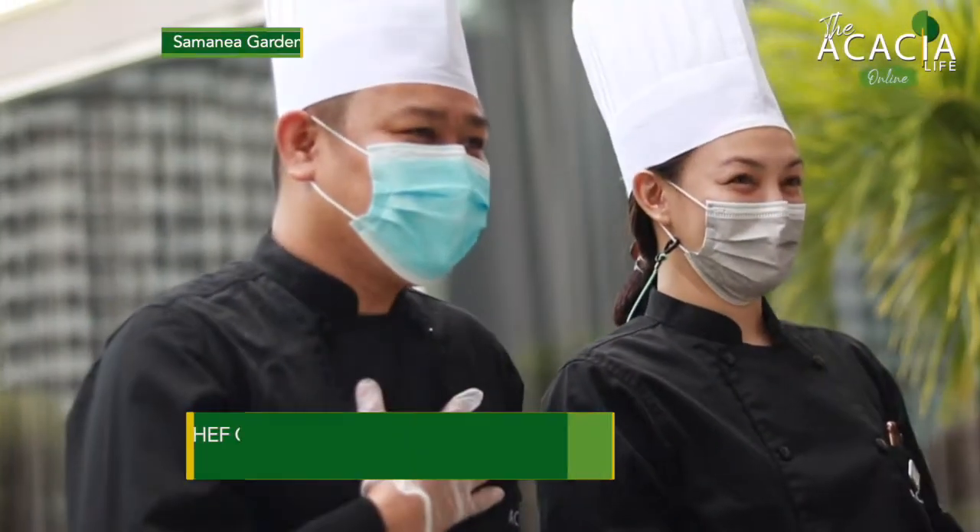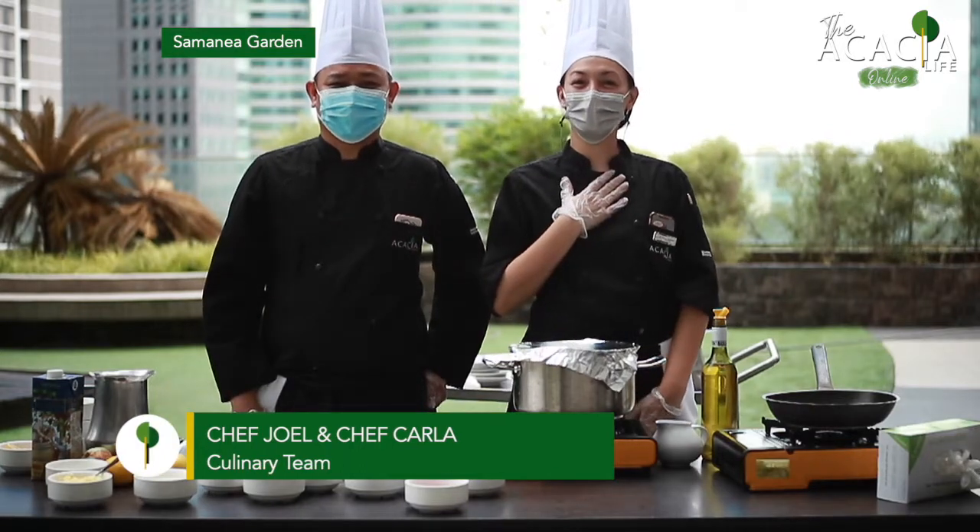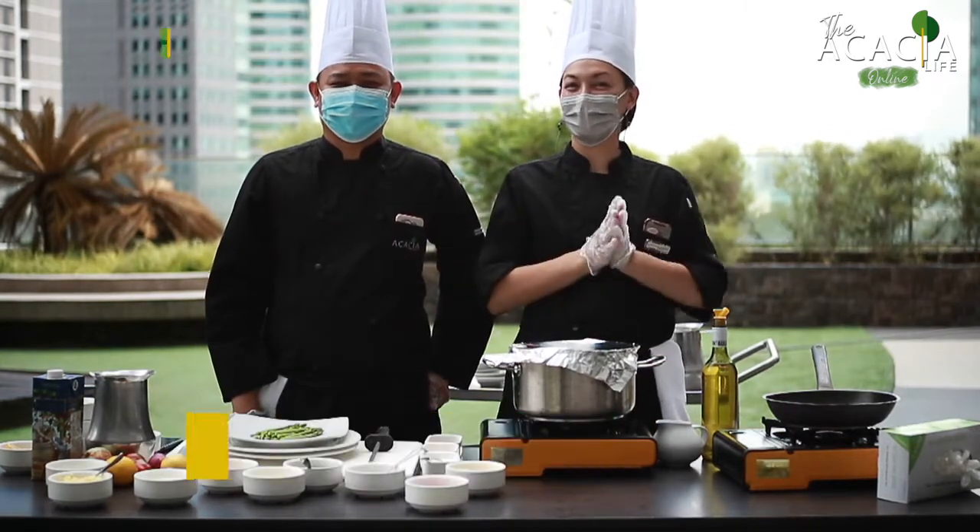Hello everyone, my name is Chef Joel and I'm Chef Carla, and welcome to Akasha Live Online.